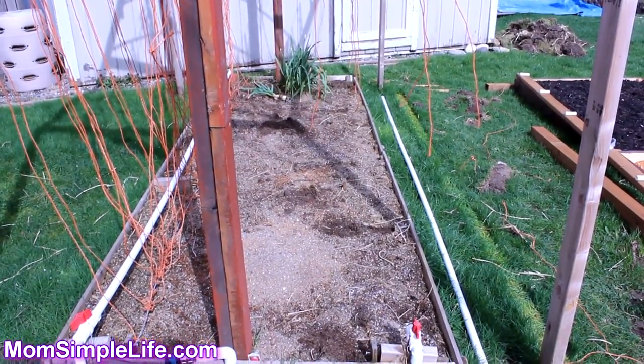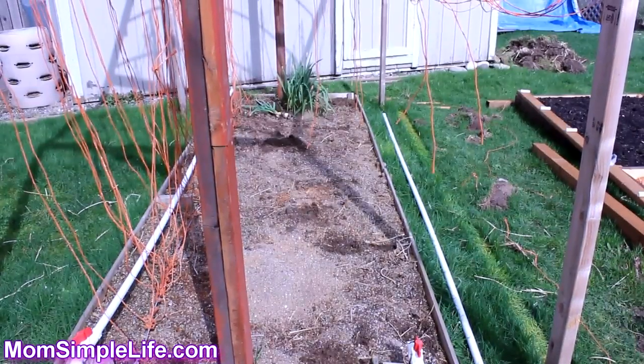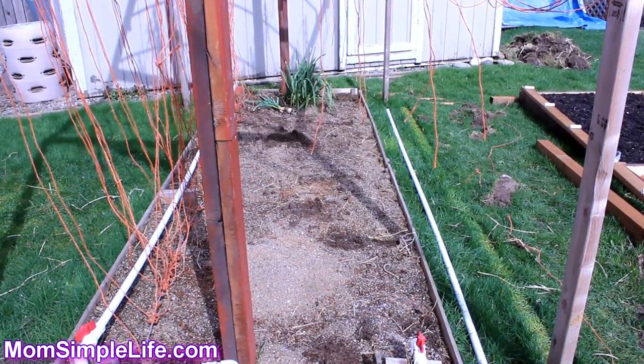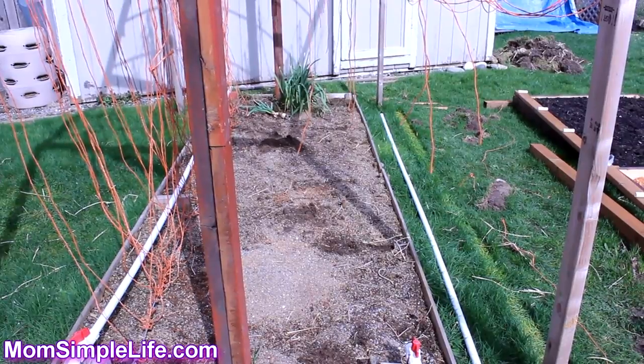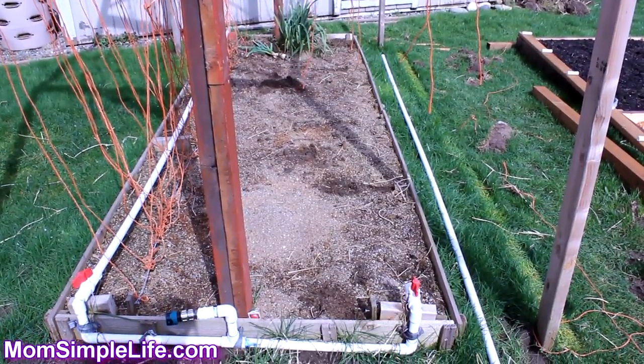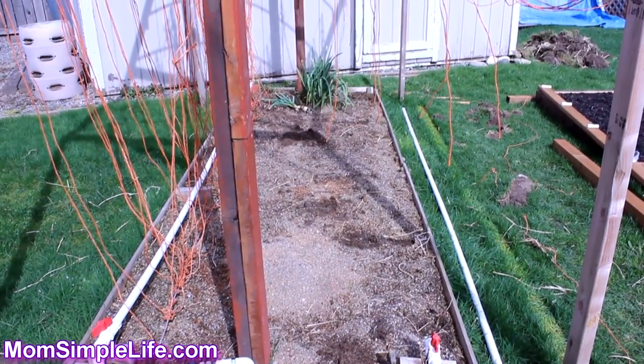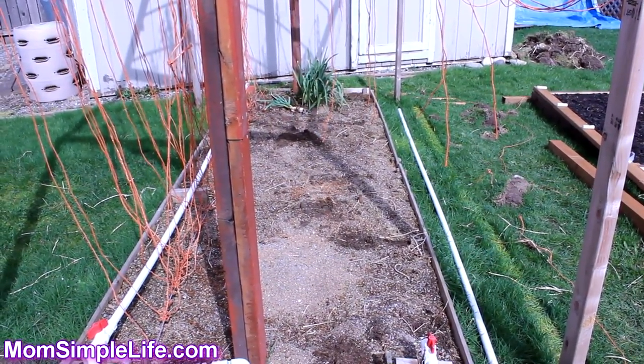I just wanted to show you guys our pea garden. Last year we had both sides with peas, but it was so many peas that this year we're actually just gonna have one side as sugar snap peas, and then the other side we're probably gonna have cucumbers and things like that.